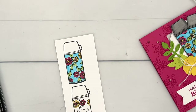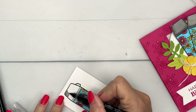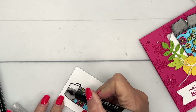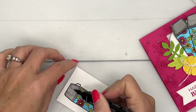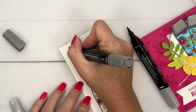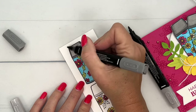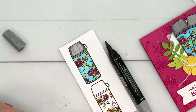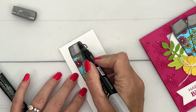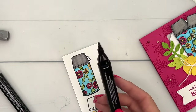For the lid of the water bottle I'm going to use Smoky Slate. I'll use my light Smoky Slate and color it all the way in. Then take the dark and go around the edges to give it more depth. Then take the light again and blend that color back toward the middle. And there is one finished.